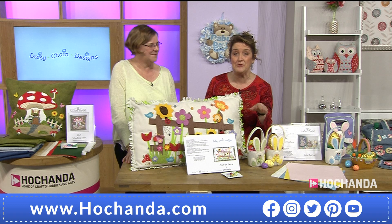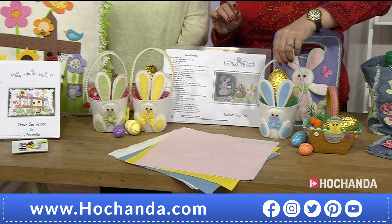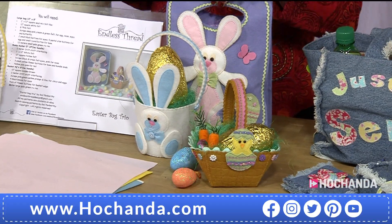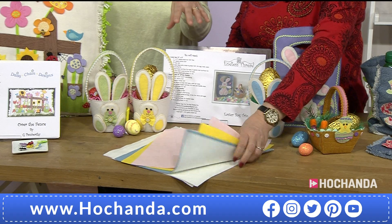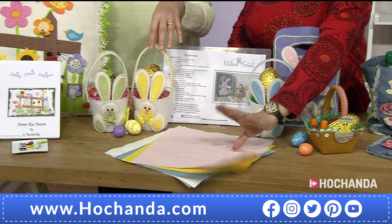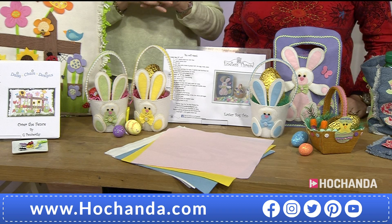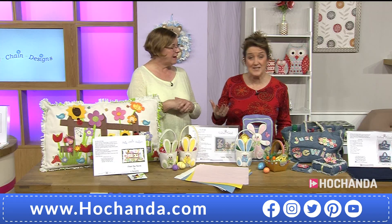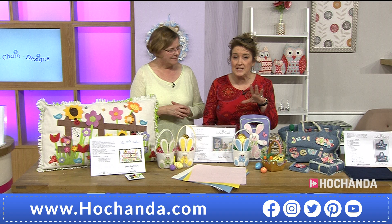The Easter basket starter pack — these are brilliant. You get your pattern and felt starter kit giving you the ability to create three different elements: two basket styles and a little bag. I've included a sheet each of pink, yellow, and blue felt, plus three sheets of white — just enough to get you started. You can then add whatever you want. The bucket-style bunny or the bunny on the front of the bigger bag should all be covered. Keeping the price accessible was part of the thinking. £11.49, item number 161542.